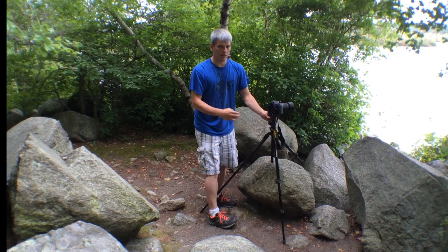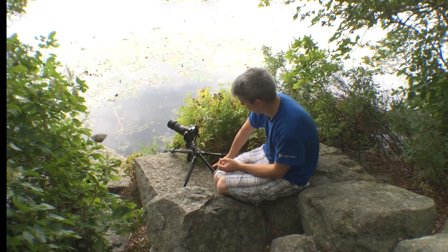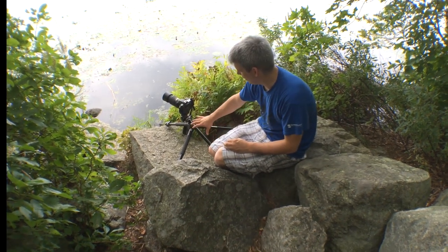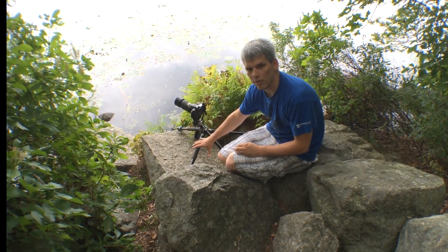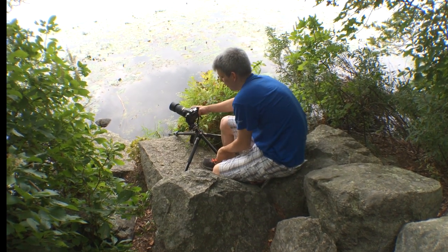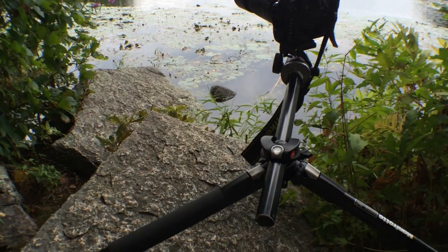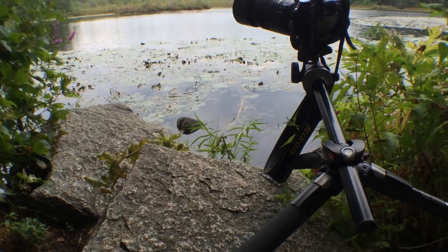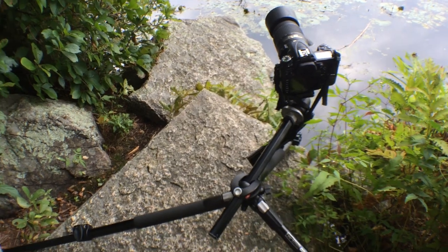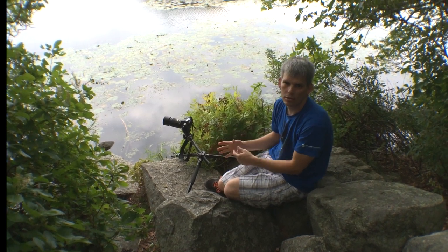Here I have the tripod set up in a different position. I've pulled the center column out — not every tripod can do this, but the Manfrotto does a great job getting right down to the ground. The center column is now perpendicular to the ground rather than vertical, and you can slide it all the way around, which is really nice for very interesting low-angle perspectives.